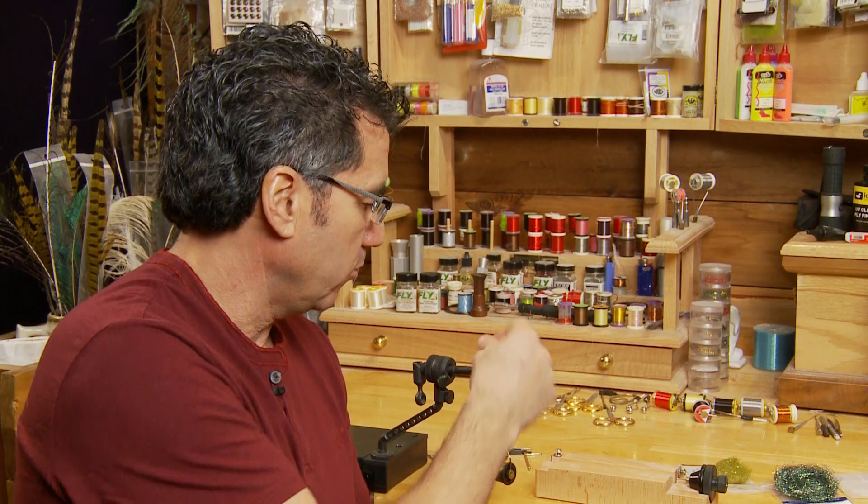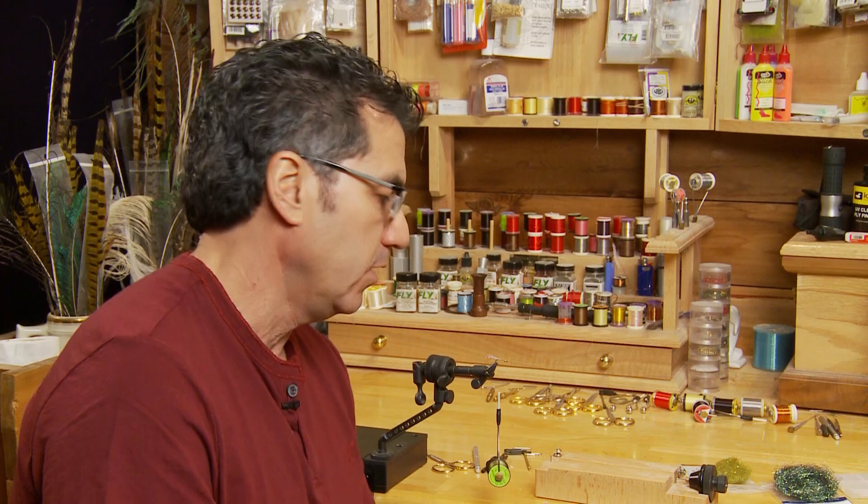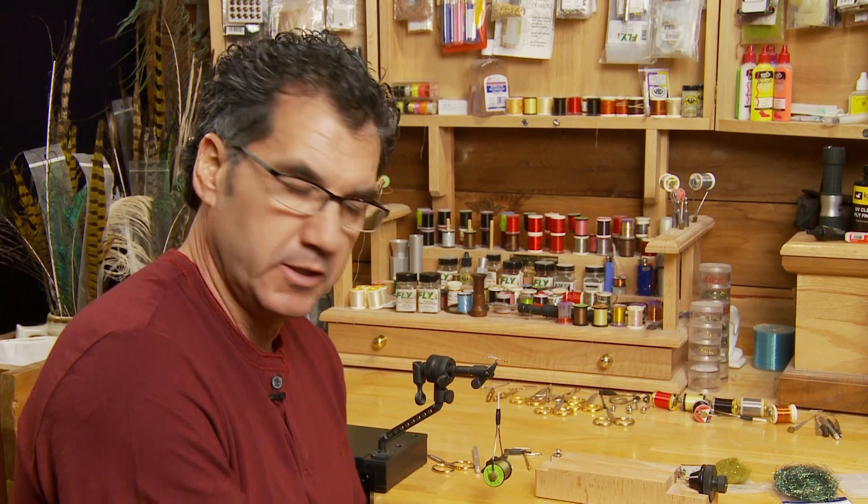The next step is to form the body. There are different ways to form the body — you can use a dubbing brush or a dubbing loop. A lot of people will form a dubbing loop with thread, put the dubbing in, and then wind it up and wrap it forward. But I like this dubbing block, so let's go through it step by step to form our dubbing brush.